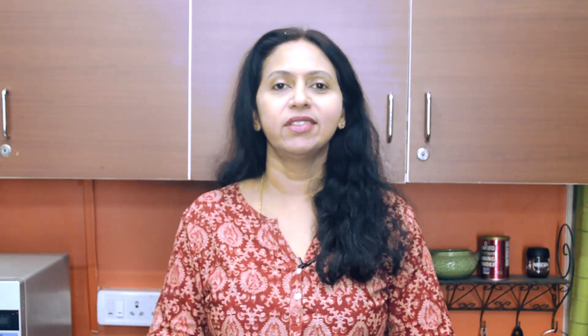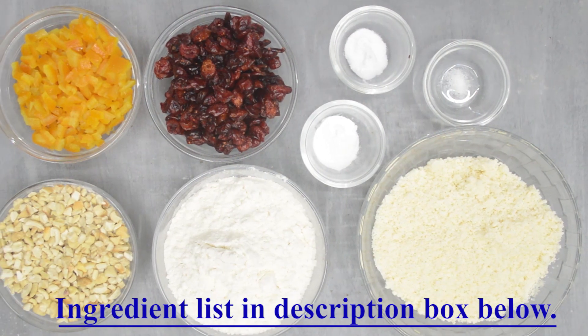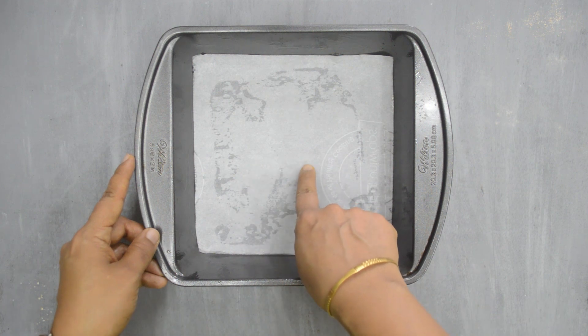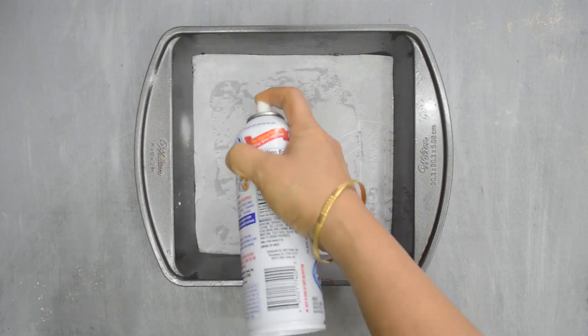Now coming back to the recipe, it's a very simple one, but if you are a beginner, please pay attention to the details as it makes a lot of difference. Please weigh and measure ingredients for best results always. Line up the ingredients on the counter before you begin mixing the batter. The oven is preheated to 180 degrees centigrade. I have lined this 8-inch square tin with baking parchment. I have simply used baking spray on the sides.